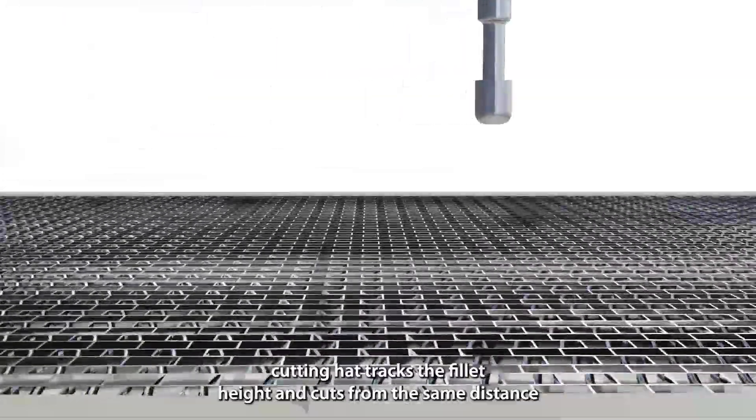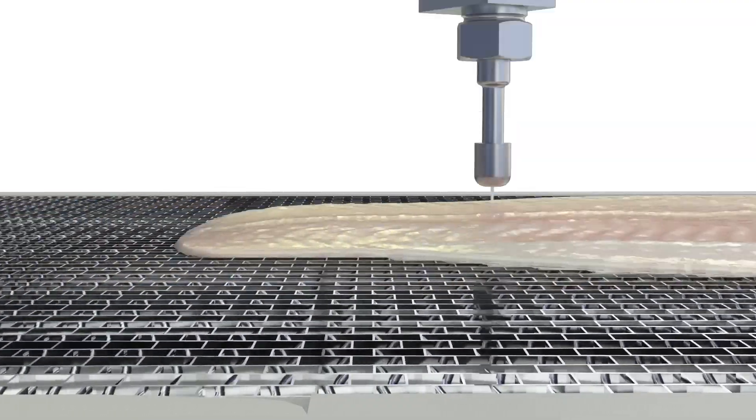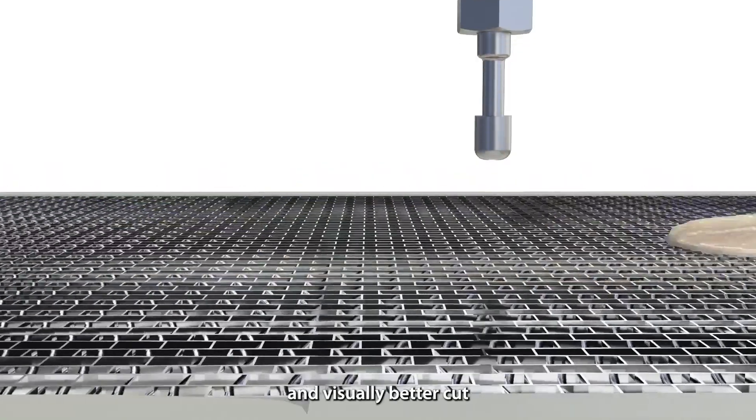The robot cutting head tracks the fillet height and cuts from the same distance above the fillet, whatever the size or fillet height. This feature delivers a more accurate and visually better cut.